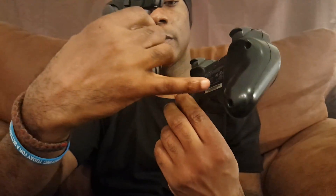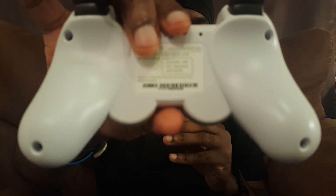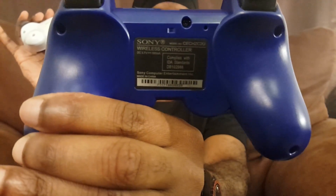Another issue is the serial numbers. The authentic controllers each have their own unique serial number at the bottom of the label, and each one is 13 digits long. On these counterfeits, they both have the same serial number and it's only 12 digits long. This one ends in 5-2-2-5, and this one also ends in 5-2-2-5 — the full number is 7-1-1-7-1-9-8-0-5-2-2-5. That same serial number appears in a bunch of YouTube videos showing these counterfeit PlayStation 3 controllers.